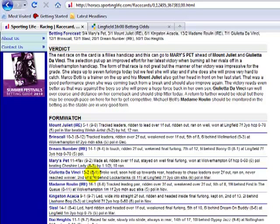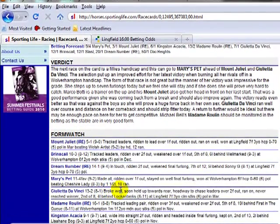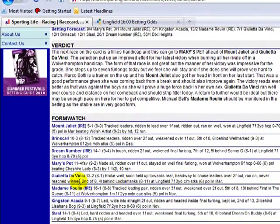Reading the comments for Giulietta da Vinci: broke well, soon held up towards rear, headway to chase leaders over two furlongs out, ran on, never reached the winner — second of eight, beaten four lengths. Its last run was over course and distance and it was in a class 6 claimer. So it's upgraded today.